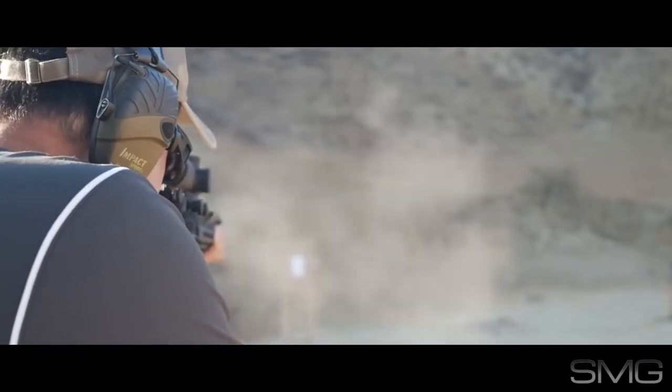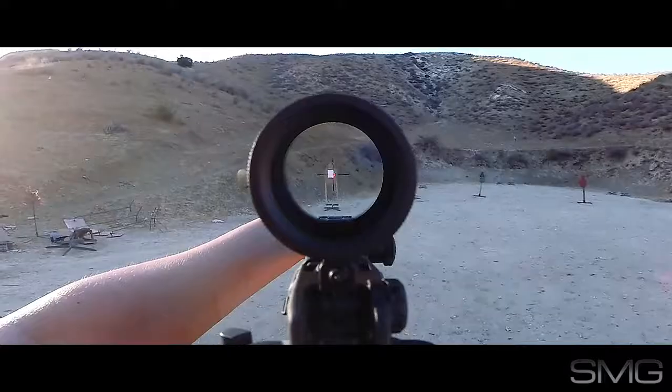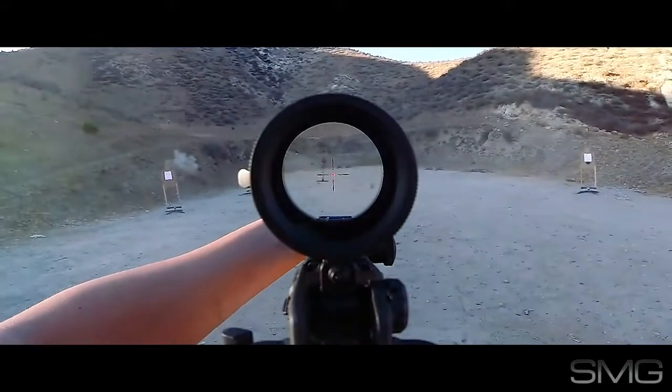Still, you can shoot the VCOG pretty fast at one times. Let's put it to the shredding test against the CQB king, the EOTECH.